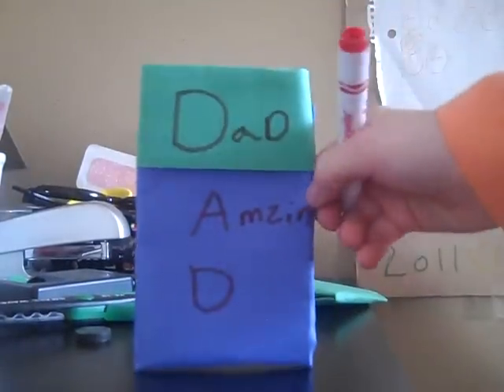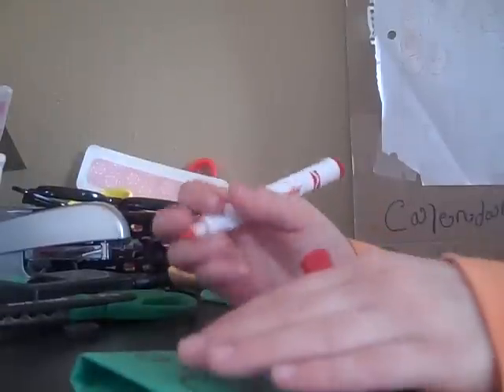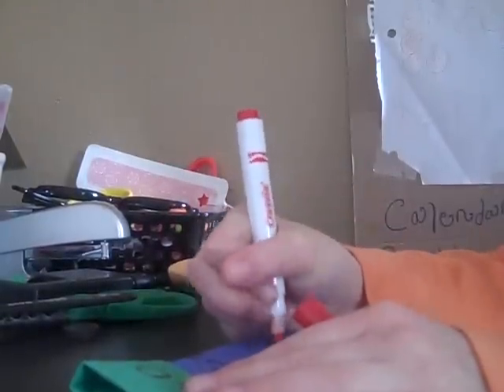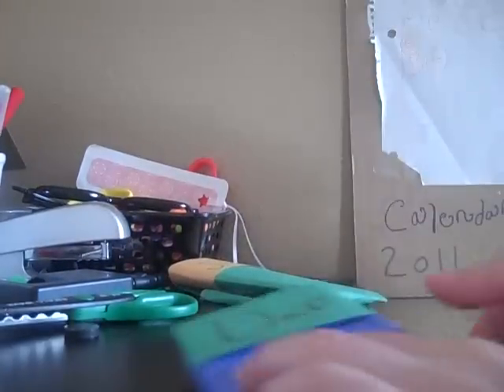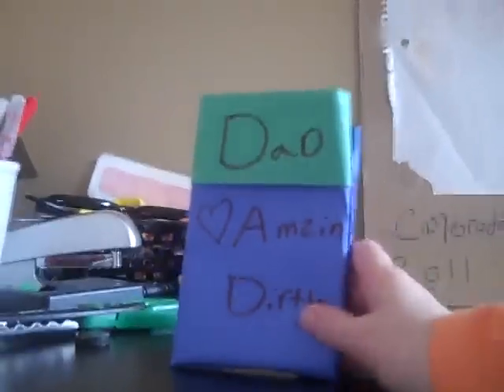You can decorate it like this — I wrote a name on mine. Hope you enjoyed! By the Craft Crew.